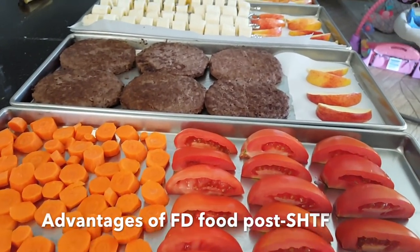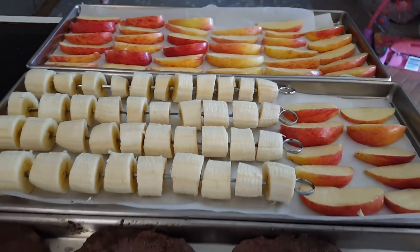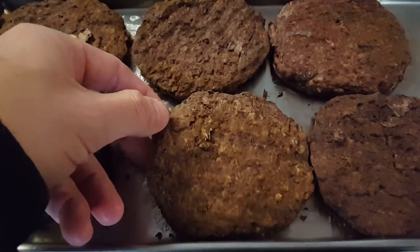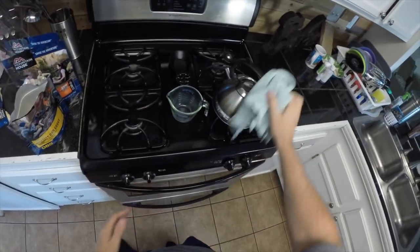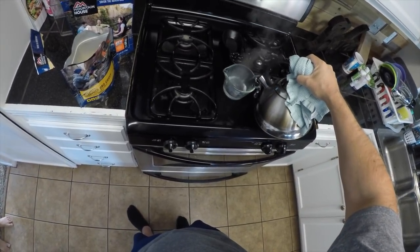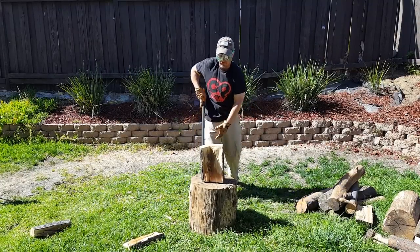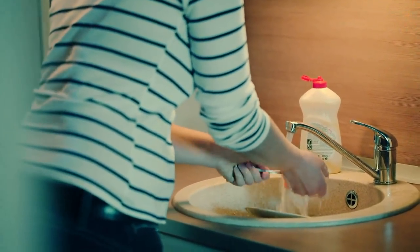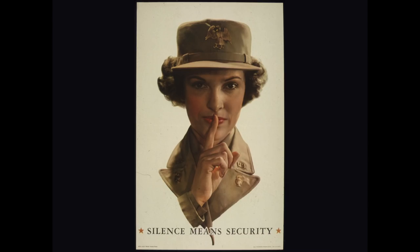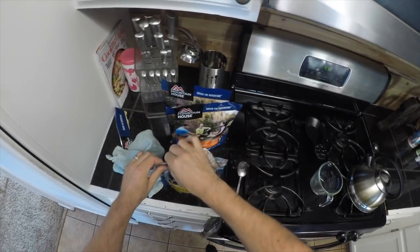This YouTube channel is about emergency preparedness, and the advantages of freeze-drying food after an emergency scenario are numerous. Food is now infinitely easier to prepare and there's not much fuel required — you only need enough fuel to heat water to boiling to rehydrate the food. If you had to cook food that wasn't already freeze-dried, the energy required would be substantially more, draining your fuel supplies. You also save time and calories by not having to cut wood to cook. There's no cooking or cleanup involved, and there will be no cooking smells to alert hungry people nearby that you have food. Simply pour boiling water into the mylar bag, close it, allow it to rehydrate, and you can serve it.